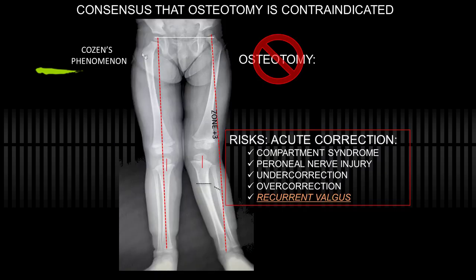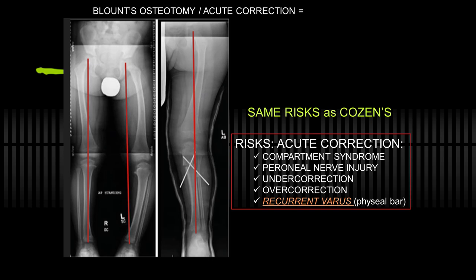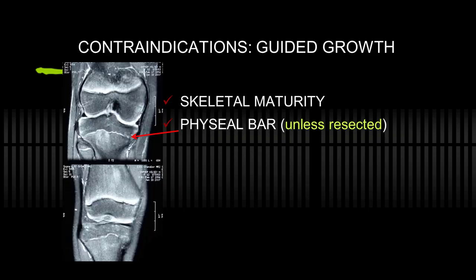In Cosens deformity, there were no takers for osteotomy because we know recurrent deformity is almost the rule, along with other complications. So I question the logic of a valgus-producing osteotomy. You're at the same level with the same structures at risk and the same risk of recurrence as in Blount's disease — so why do we accept this treatment in Blount's where we don't in Cosens? I think both have drawbacks. If you rule in a bony bridge, you still have the option of using guided growth but also resecting the bony bridge. If MRI finds a fibrocartilaginous structure, you don't need to do anything on the medial side — simply overpower it with a titanium tether on the lateral side.